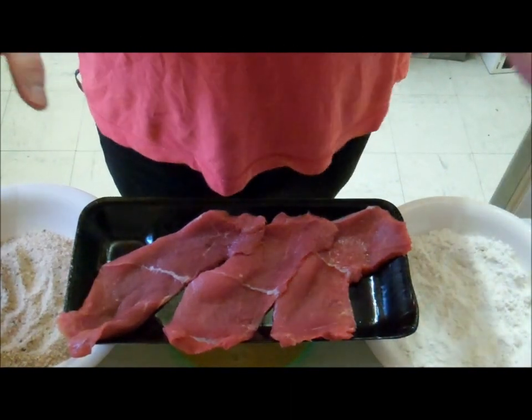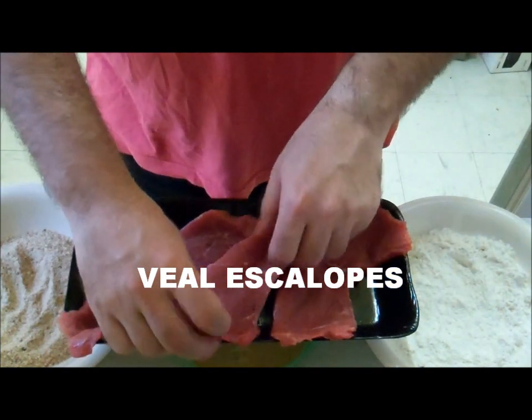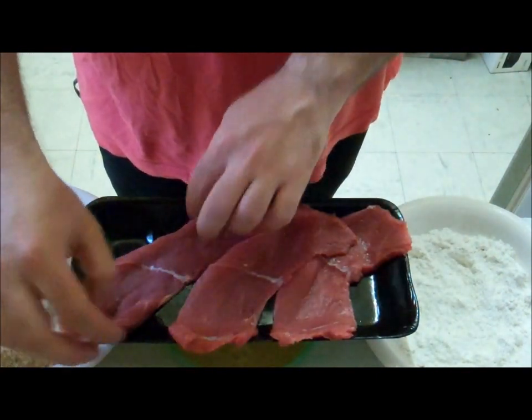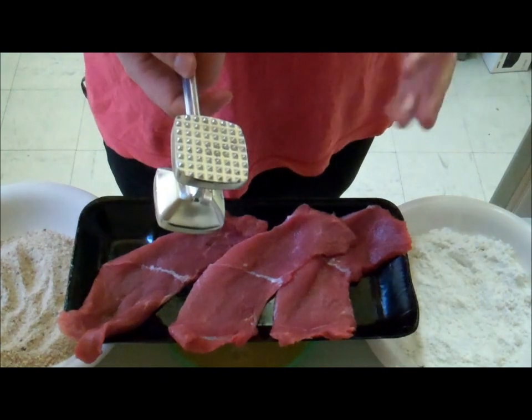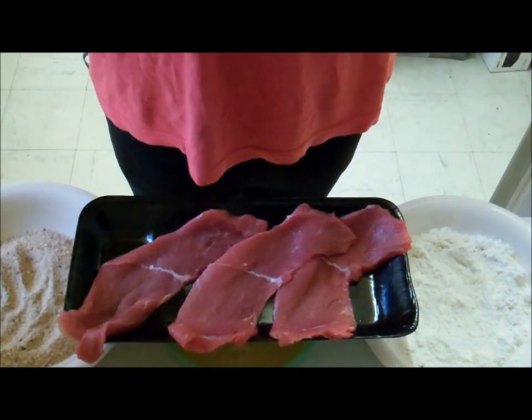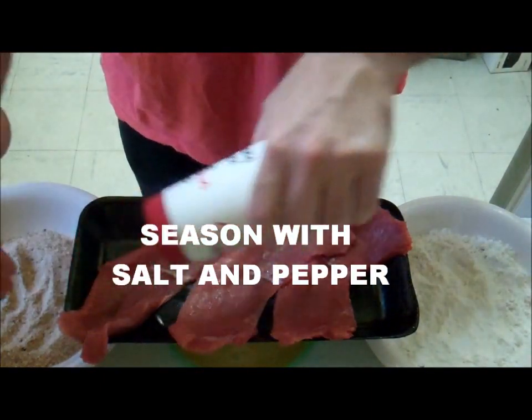Okay, so to start we have these lovely veal schnitzels. Mine are already thin enough, but if you need to thin yours out, use a meat tenderizer or use the flat part — you don't want to use that sharp part. We're going to season them lightly with some salt and pepper.